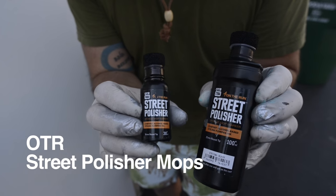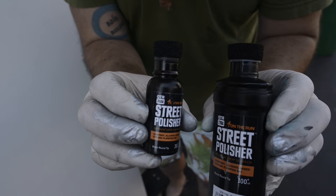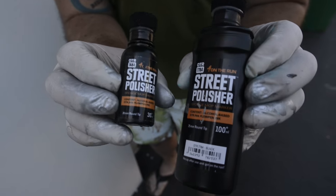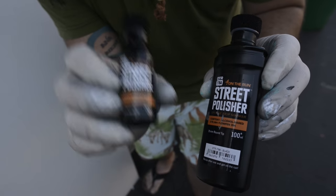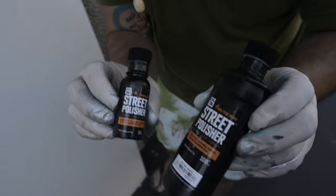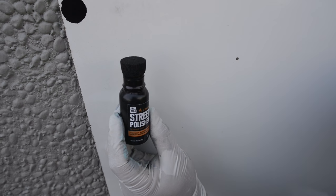We have the OTR Street Polisher mops. The big one has a one-inch nib and the smaller one has about a seven-eighths inch nib. They're both filled with alcohol-based ink — 30ml and 100ml. I was actually very excited about this, so let's see how it writes. Here is the 30ml mop in action.